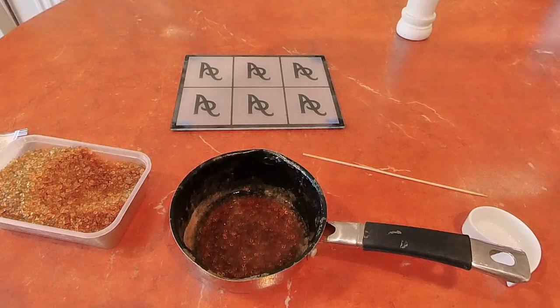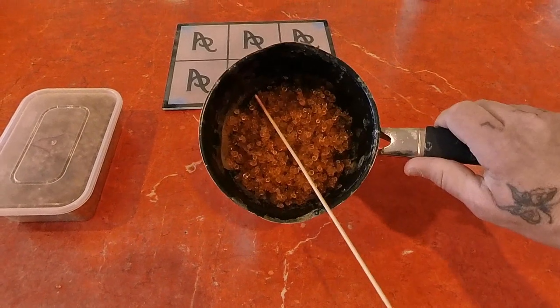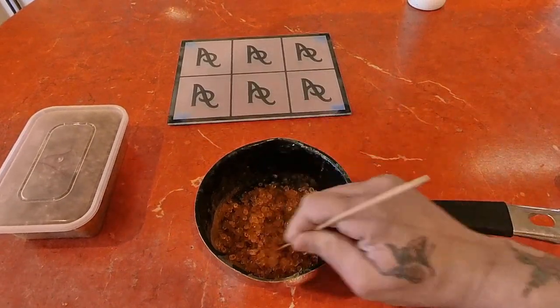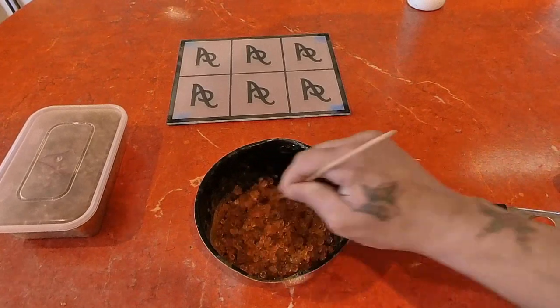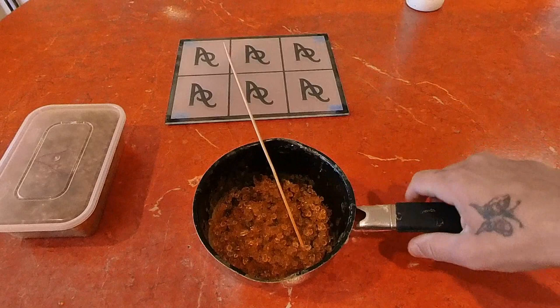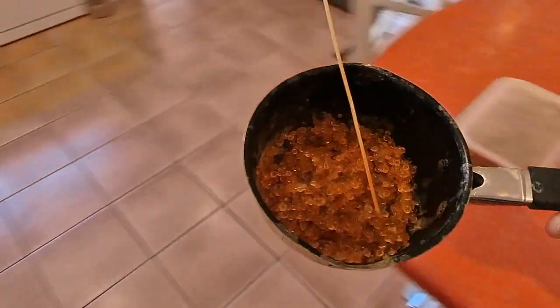That's been soaking for 45 minutes and you can see it's absorbed the water really nicely — they're now these little soft glue balls, still quite moist, and that's how it's supposed to be. I'm going to get this now, take it over to the oven and heat it up.